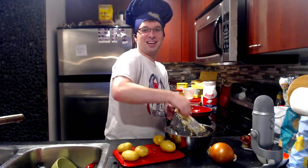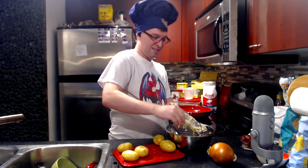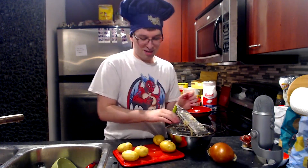This is gonna take a while. I'm gonna do potato shredding ASMR with Tyler. Today I'm gonna shred some potatoes.